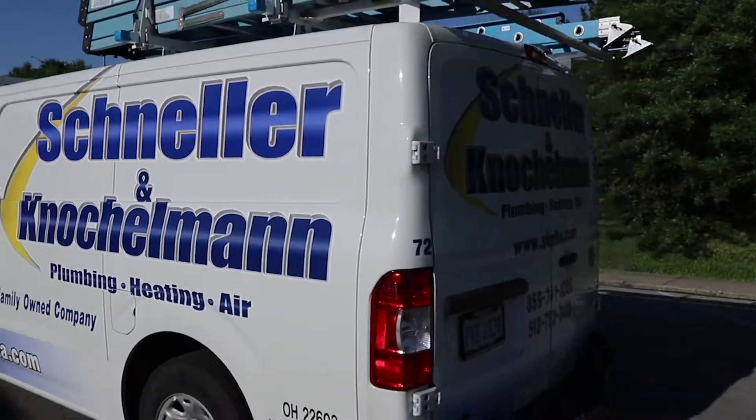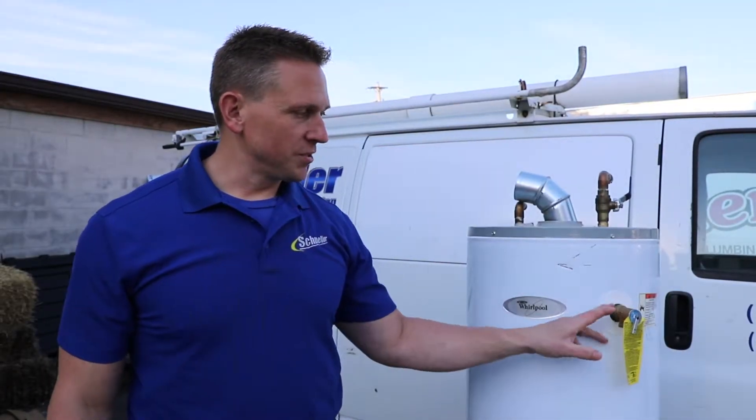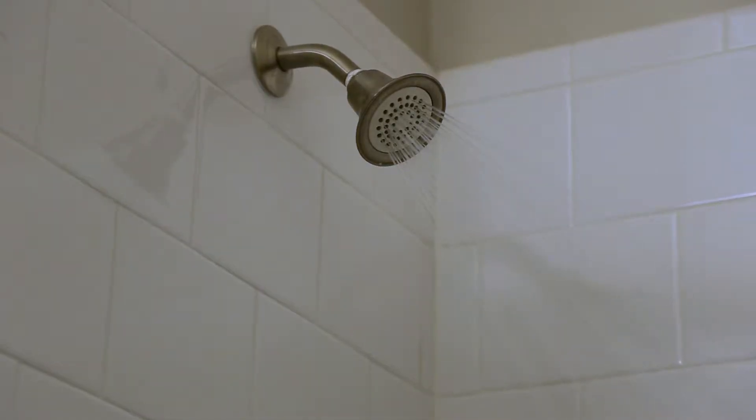There are many water heater types. If you need maintenance on an electric water heater, you're going to get very short hot shower time. At the beginning it's going to feel really hot, and then it cools off quickly.